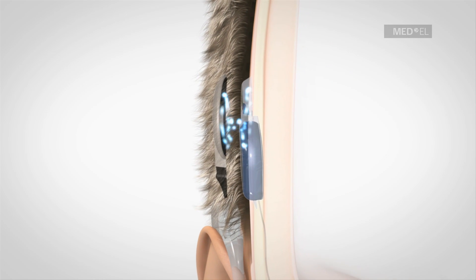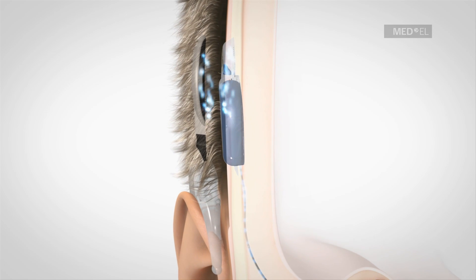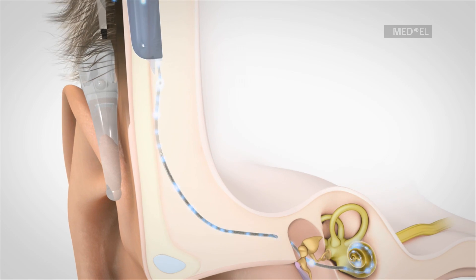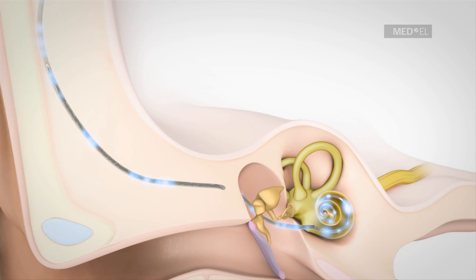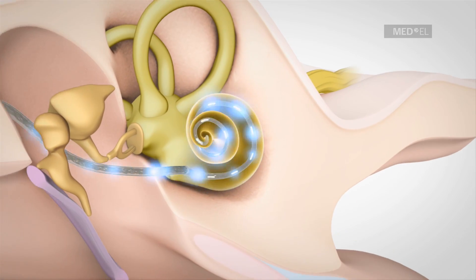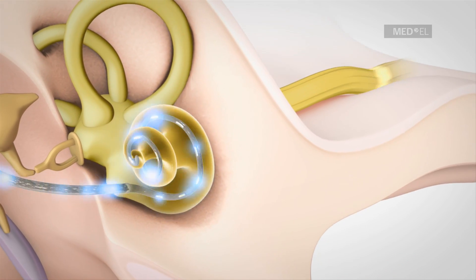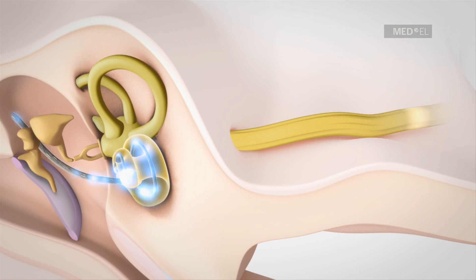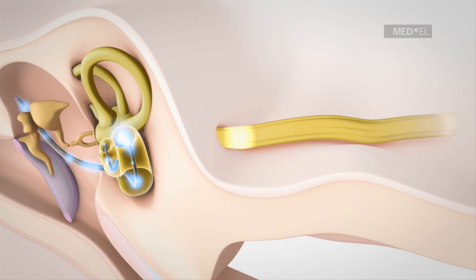The implant creates electrical pulses from the coded signals. These pulses are relayed to the corresponding electrode contacts along the electrode array, depending upon the frequency of the signal received. The hearing nerve receives these pulses and transfers them to the auditory cortex of the brain where they are perceived as sound.